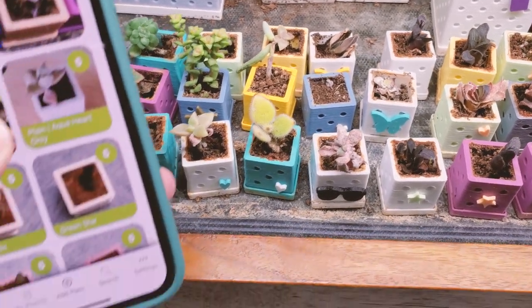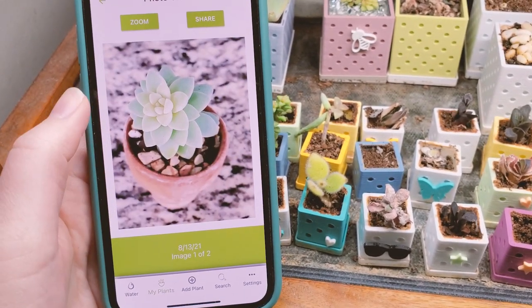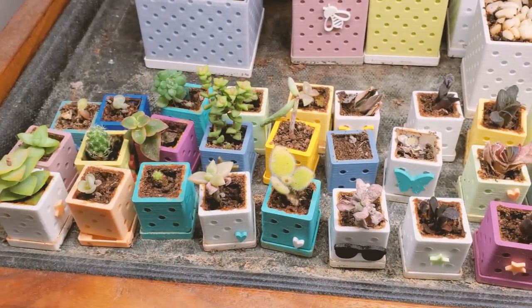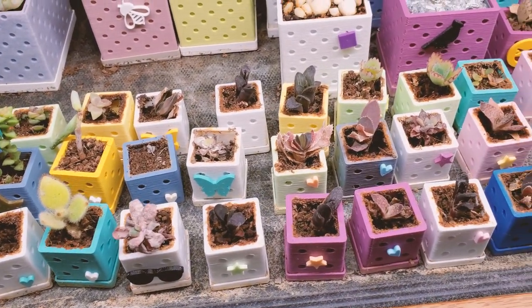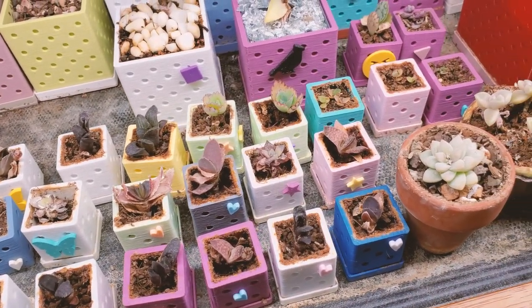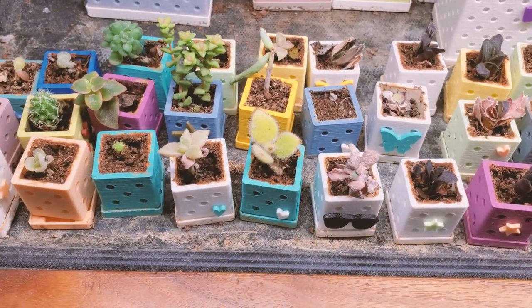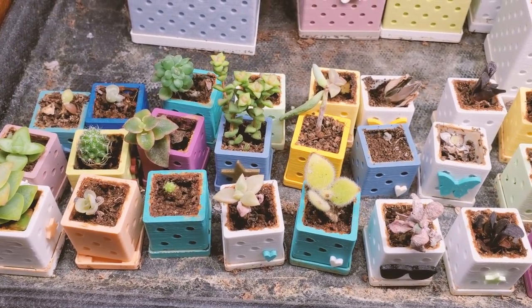I definitely recommend taking pictures of your succulents along the way. I love having this photo history to see what has happened and the progression of my plants over time. Going into this video, I knew some of these plants were almost two years old, but I hadn't actually gone back and looked at the pictures — it's really fascinating to see how they've changed.